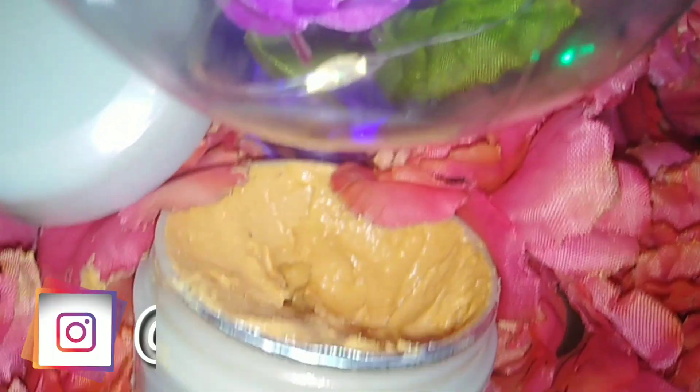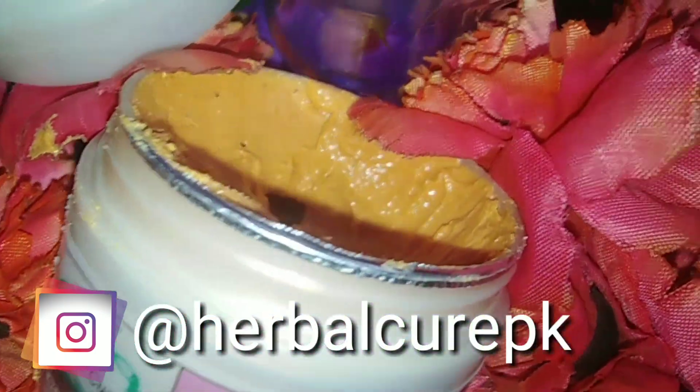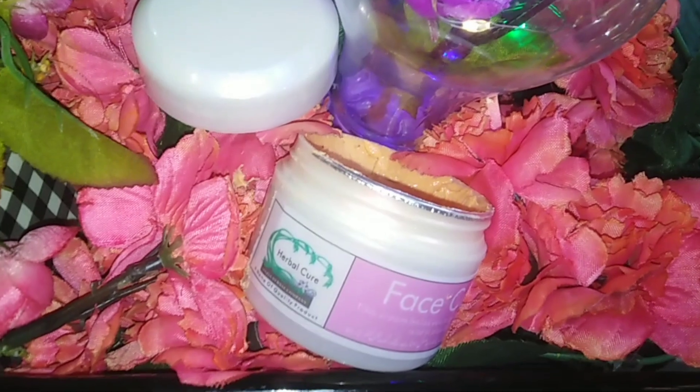Don't forget — because it is a herbal cream, I had to explain it properly. If you want to order it, the link is in the description. You can go directly through that link to buy it.